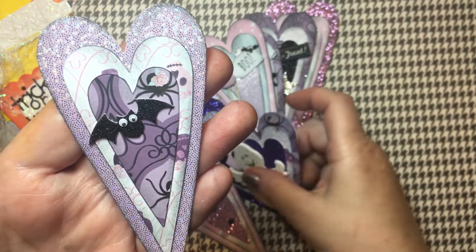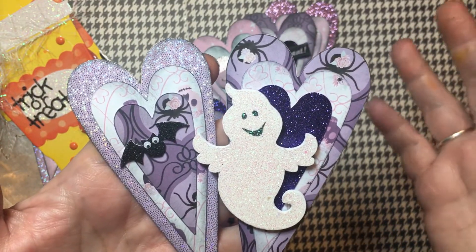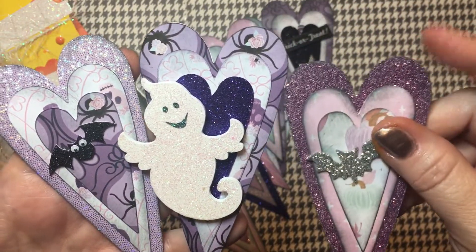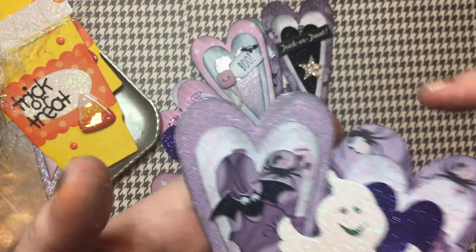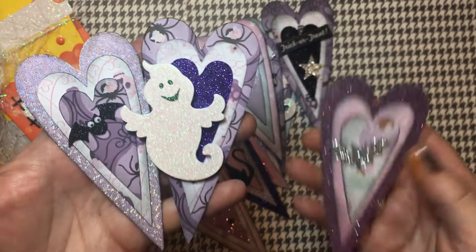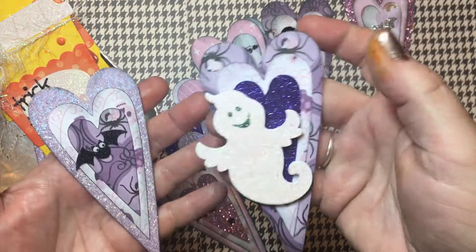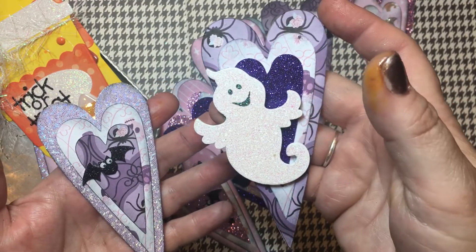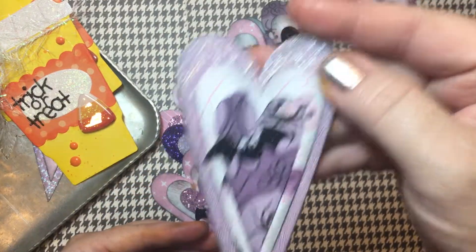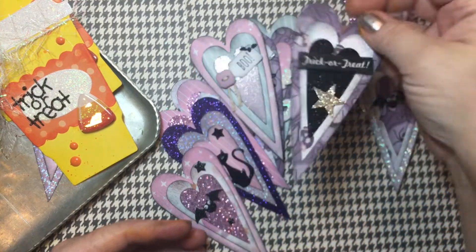I just cut the hearts out of the Michael's Pinkaboo paper this year, which of course is the purples and the pinks. I've used some glitter papers as well in pinks and purples. This one here is a pretty cool paper — kind of like a lavender holographic. Then I just used different embellishments: that's one of those little Dollar Tree bats. These little ghosties I got at Hobby Lobby — they're wood! I just layered different embellishments — love the googly-eyed bat.